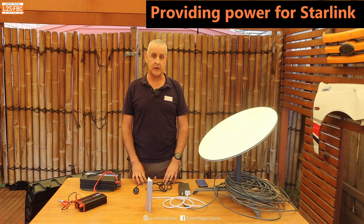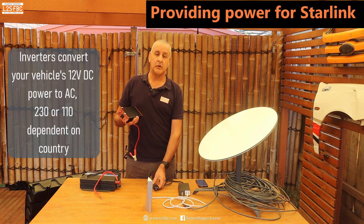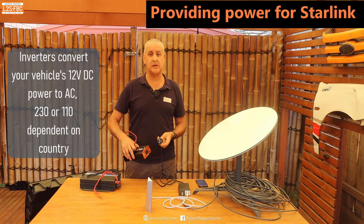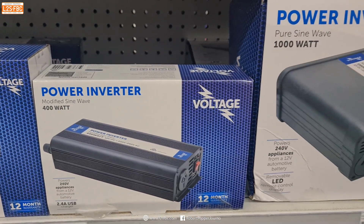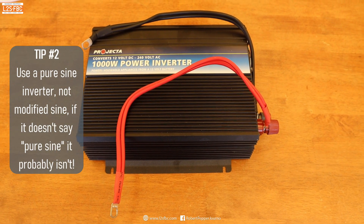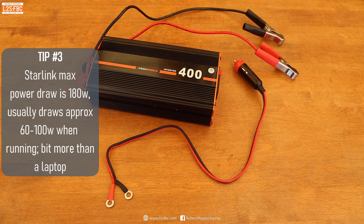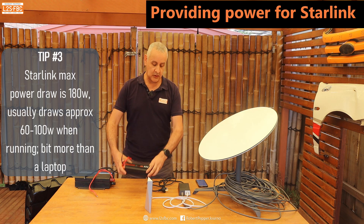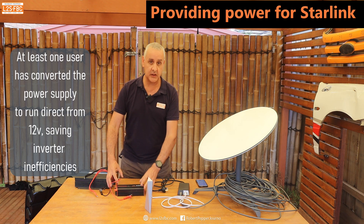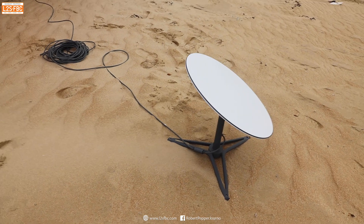When travelling remotely you'll need to power Starlink with no mains socket available, which means you need an inverter — a device that takes your vehicle's 12 or 24 volt DC power and converts it to 240 volt AC so you can plug Starlink in. There are two types: modified sine wave and pure sine wave. I have a 1,000-watt modified sine wave unit and a 400-watt pure sine wave unit. Starlink doesn't work on the modified sine wave inverter. The control box lists a maximum draw of 180 watts, and when running it's more like 100 watts or less, so a 400-watt pure sine wave inverter works well.